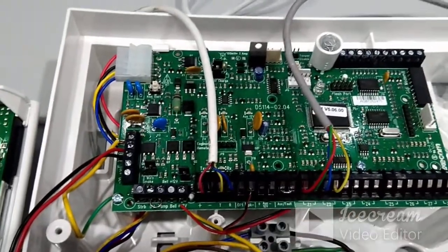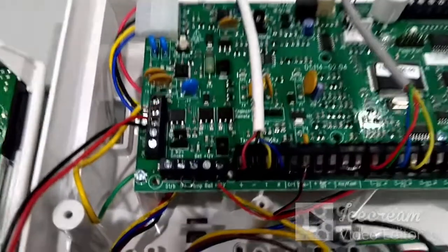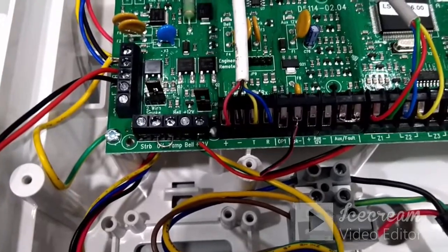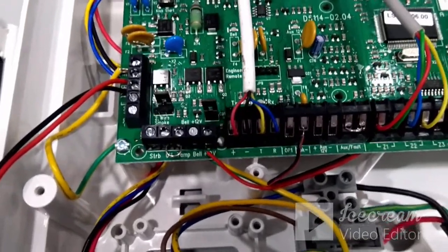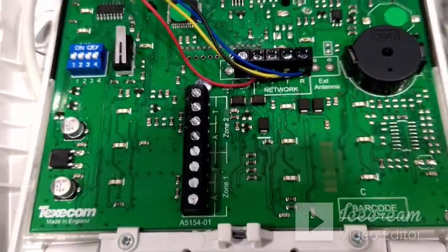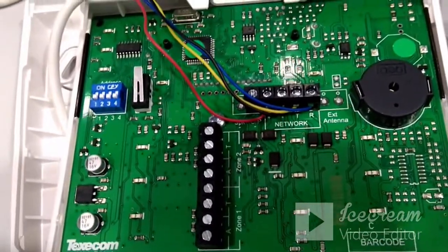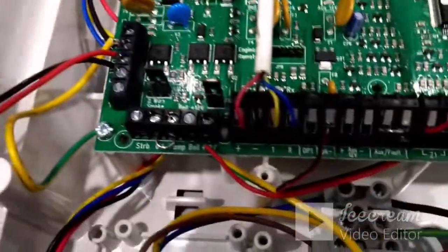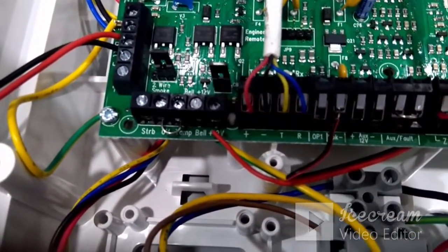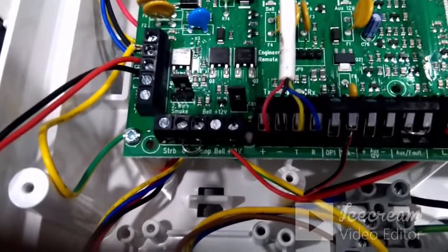The second connection required is for the keypad. On the keypad port you can see plus, minus, T, and R terminals. The same four pins are available on the keypad side as well: plus, minus, T, and R. These four pins should get connected with the panel network port pins — plus to plus, minus to minus, T to T, and R to R. This is the second connection for the keypad.